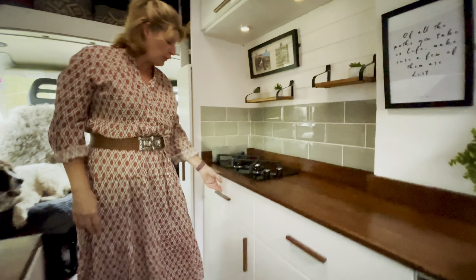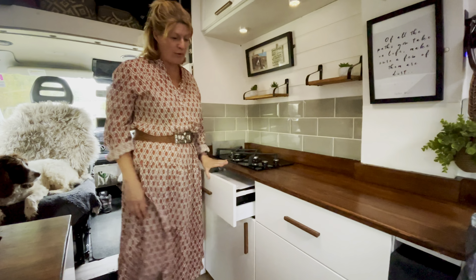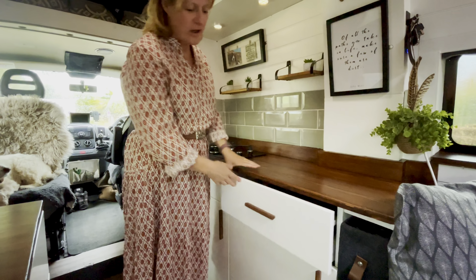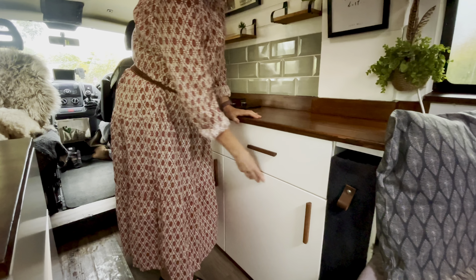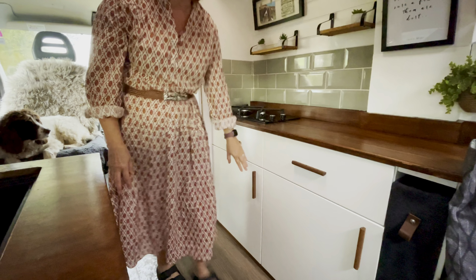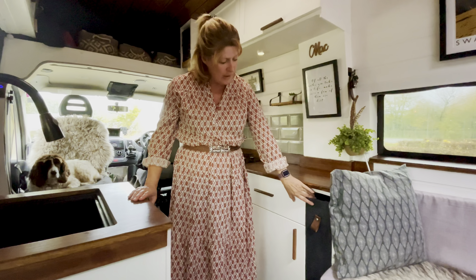We've got two drawers here — the essential junk drawer as one of them and then all our cutlery in the next drawer. Under here we have some camera equipment, our pots and pans, and in this one we have our gas locker as well. At the end we had a bit of storage space so we've put in a laundry basket here.